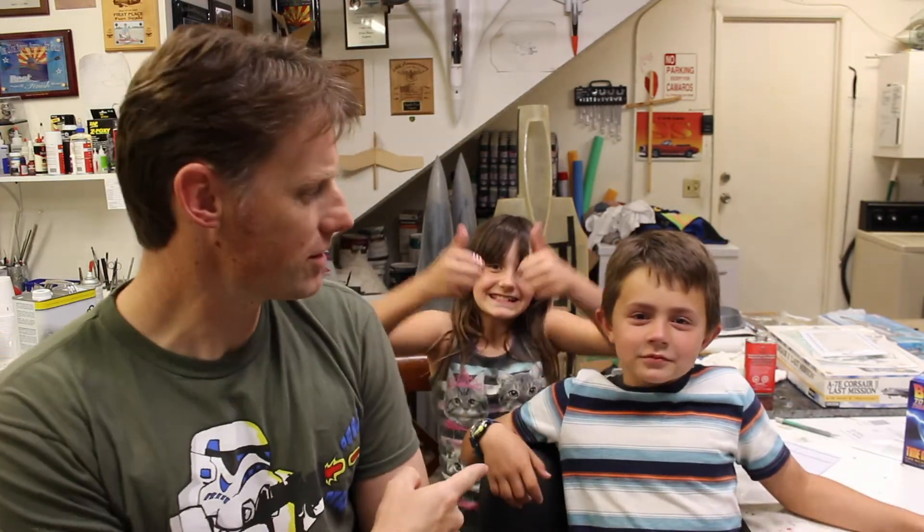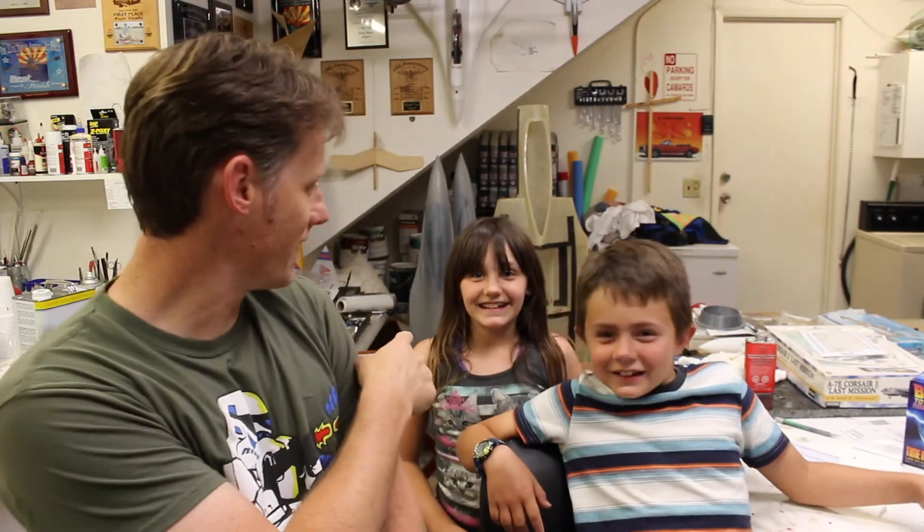Before we start — favorite Back to the Future movie? The second one? Yeah, what about you? The awesome third one. I guess she loves a good Western. Love those movies, some of my favorites. They're awesome movies.